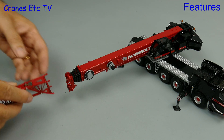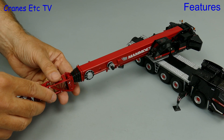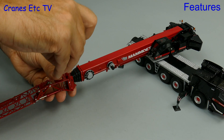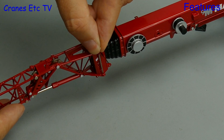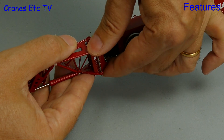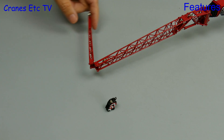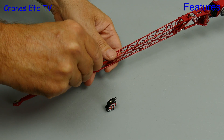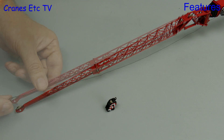Let's now make use of some more flexibility on the model by attaching the fly jib. It pins to the boom head using a pair of large steel pins, which can be a little fiddly to get in place, but nothing a Cranes Etcetera buffoon can't handle. If you want an even greater reach on the jib you can swing out the folding section, which also pins into position.